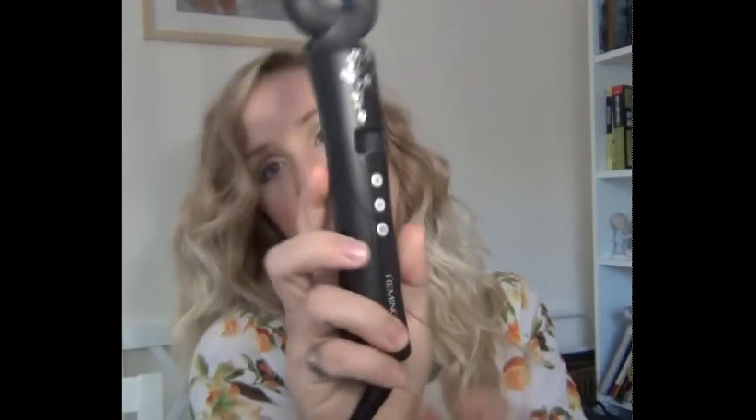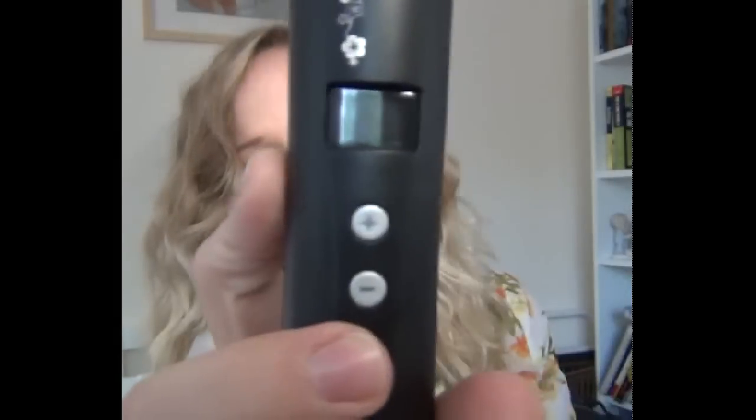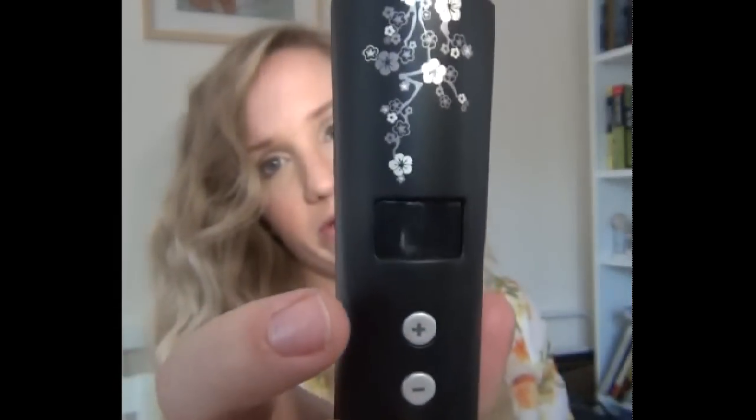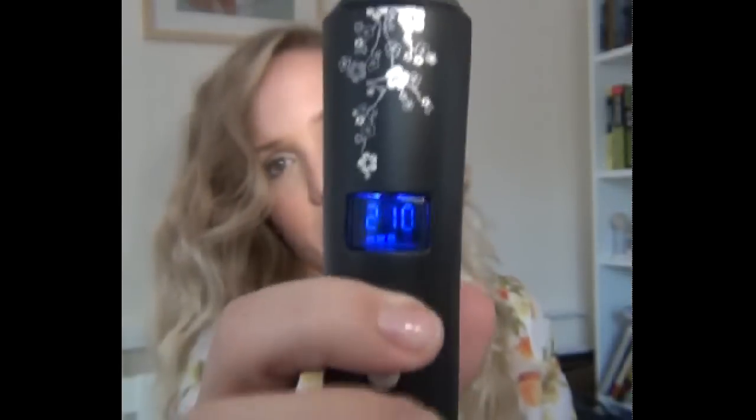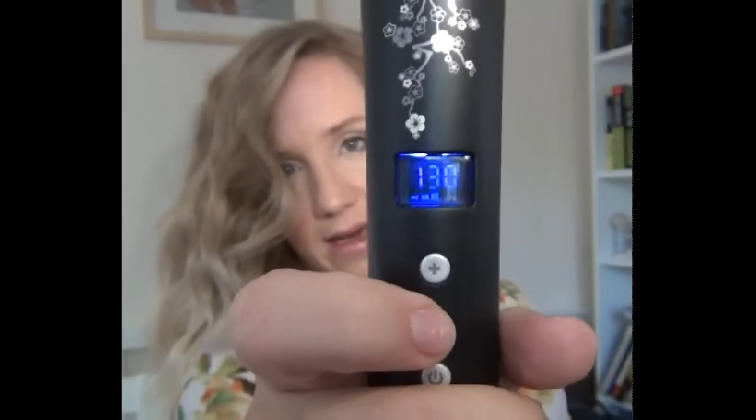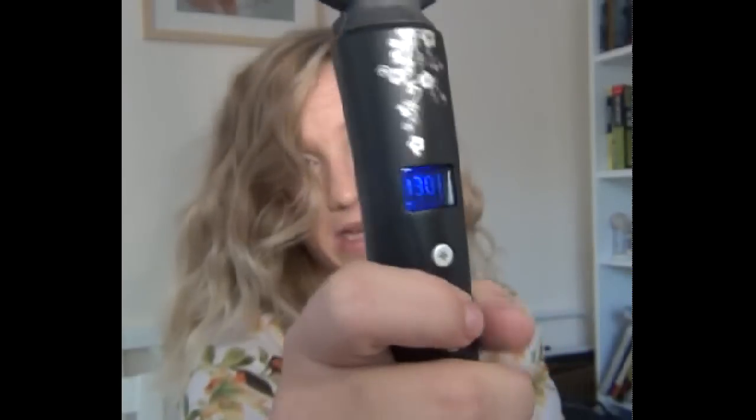It has its little on button and then you can put the heat up — I'll turn it on for you. You can put it up to 210, or depending on how coarse your hair is, you can pop it down to 130. So if you've got quite fine hair you don't need loads and loads of heat. The less heat you use the better really, because you don't want to subject your hair to too much heat.